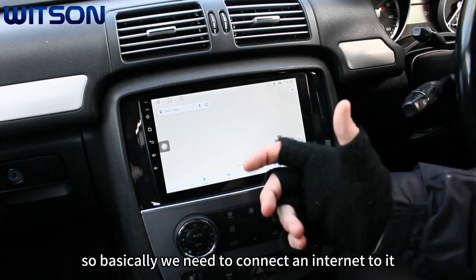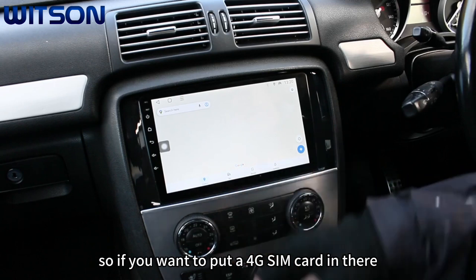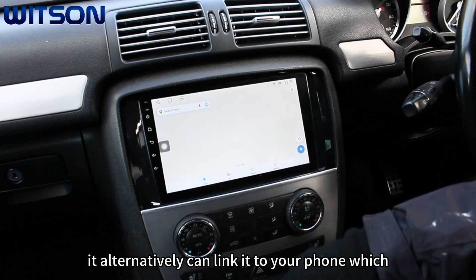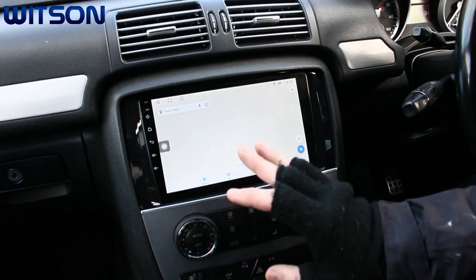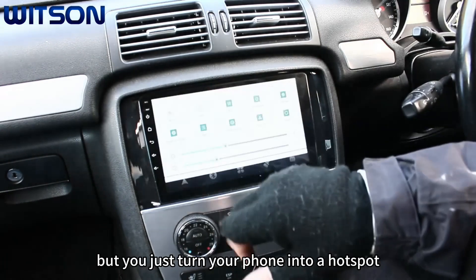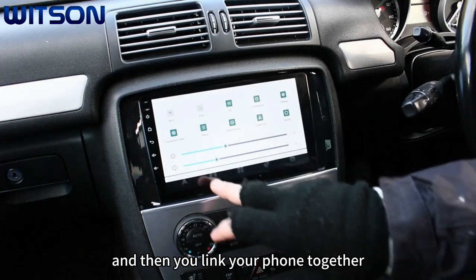This one also has Google Maps pre-installed. It's another online app so you need internet connected to it. It does come with a SIM card holder, so if you want to put a 4G SIM card in there it will give it data that way. Alternatively, you can link it to your phone through a hotspot to the built-in Wi-Fi of the system — just turn your phone into a hotspot, hold that button down, it takes you into the Wi-Fi menu, and then you link your phone together.